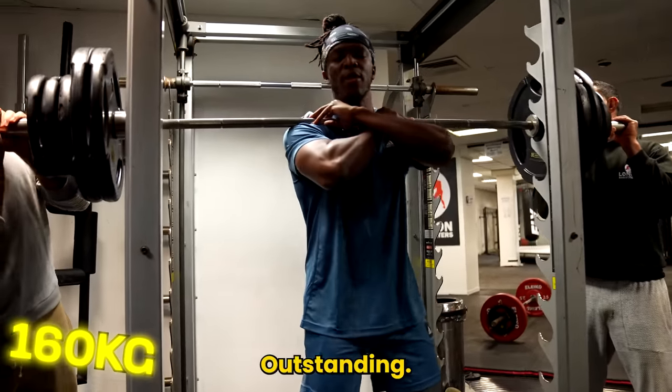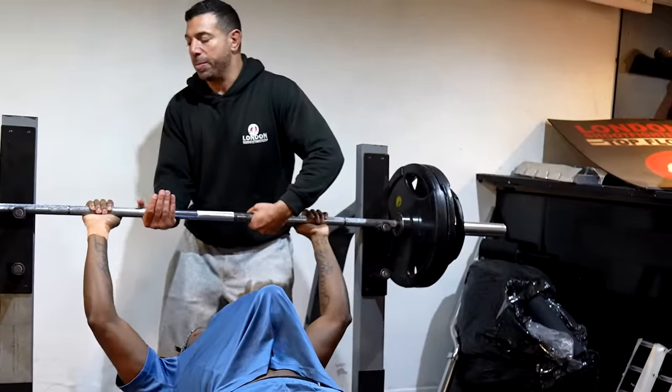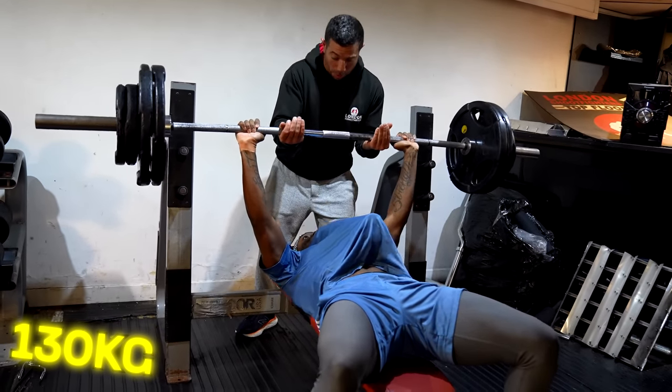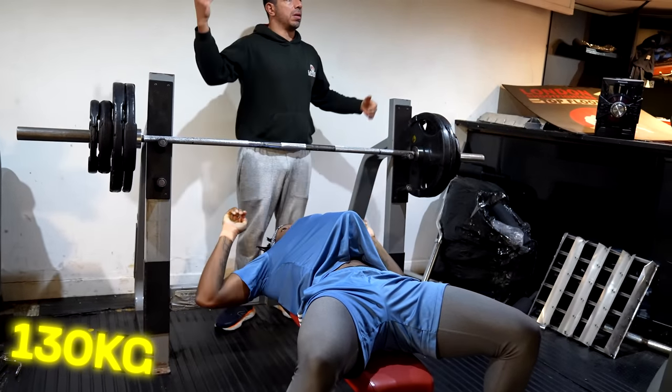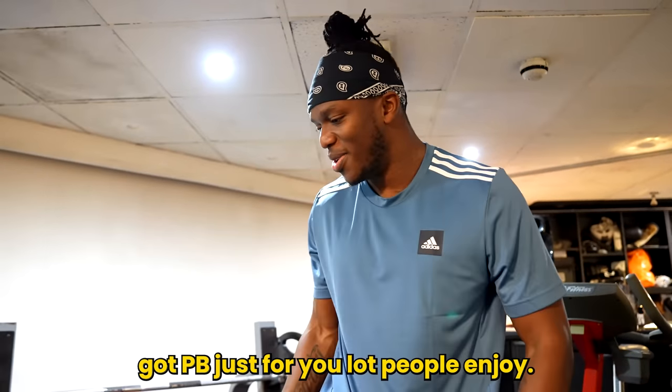All right. Outstanding. Got a little light-headed there, I can't lie. Tight grip, tight everything. Three, two, one — up. That's your bar, down. Work. Spin it up. Easy guys. All right, one thigh. Got a PB just for you lot, people. Enjoy.